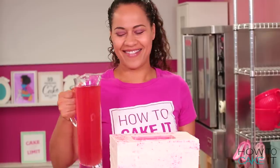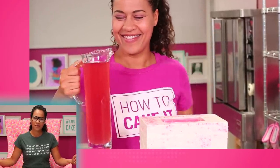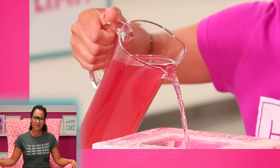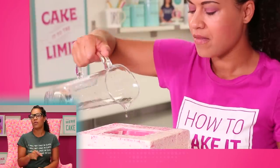Watermelon juice. It's the juice of another watermelon.